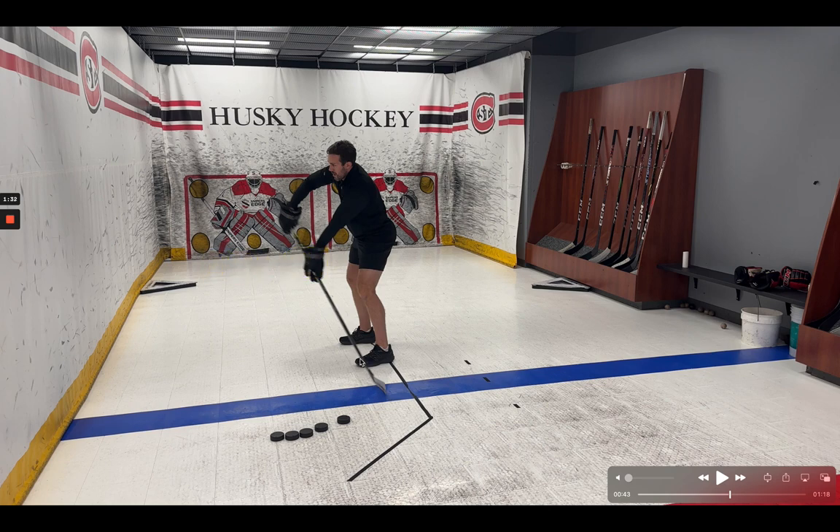A lot has to do with the fact that this is now the kick point of some sticks. We have the mid kick point, kind of a hybrid, and then these low kick points, and the blades are designed to flex. So with stick technology, the actual shooting pattern — and you can see my wrist angle here — has really shifted.